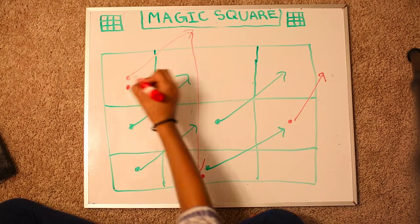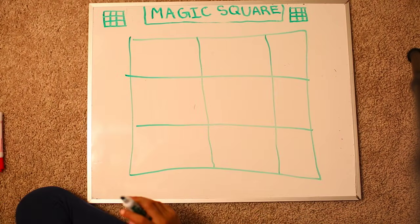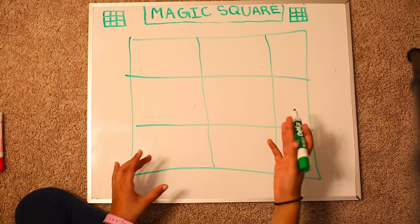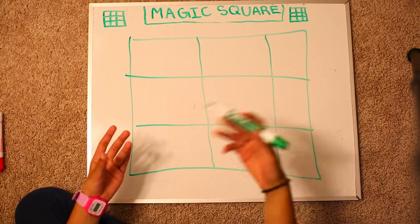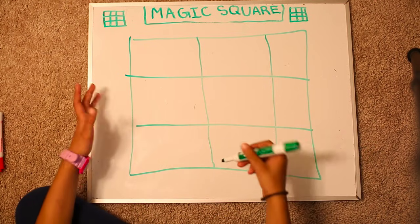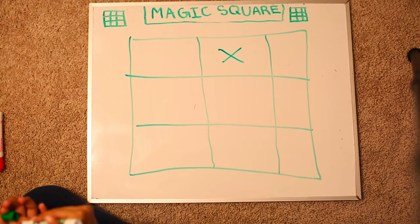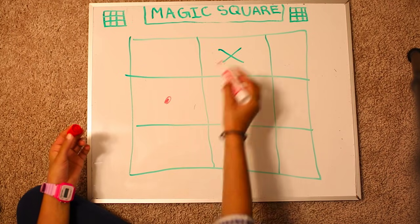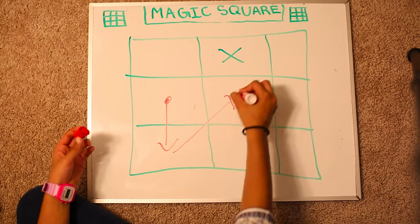Rule number 3 is interesting. If you ever get stuck and there's a number on the top left, you go down and keep moving top left. If there's a number over here and you land over here, you can't go over here. So you go over here and keep going top left.